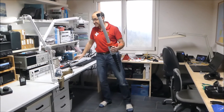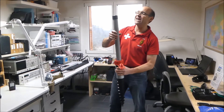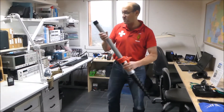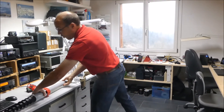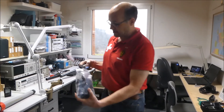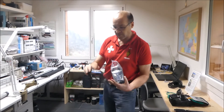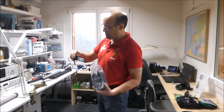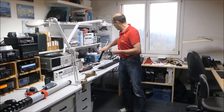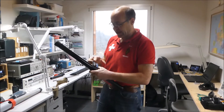Wenn man so einen 10 Meter Mast hat, ist das je nachdem ein riesen Hebel. Und dann ist es trotzdem noch gut, wenn man das abspannen könnte. Auch hier haben wir Lösungen in unserem Sortiment. Wir sind offizieller Patipol Distributor auch für die Schweiz — wir sind offiziell in Amerika gelistet. Patipol macht eine gescheite Sache: das ist ein Mast-Guying-Kit, wie sie es nennen, also ein Abspannkit.